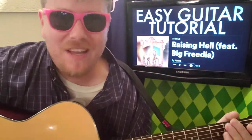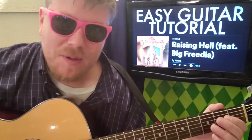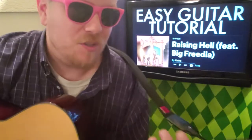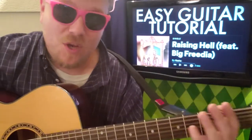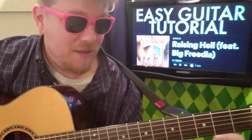What is up, it's Brian back here again with another guitar tutorial. Got Kesha — she's back! I love Kesha, her attitude, she's like that spirit animal you want when you're out at the club. She's teaming up with Big Freedia to do this song called Raising Hell. It seems like she's kind of gotten over the whole thing with Dr. Luke, so she's back to party — I love it.